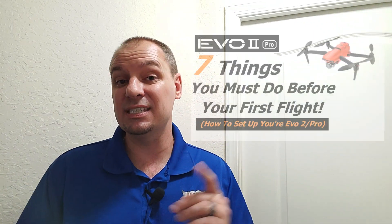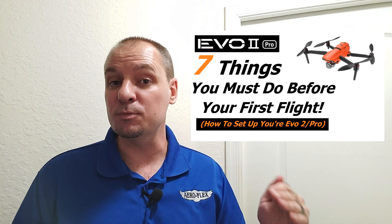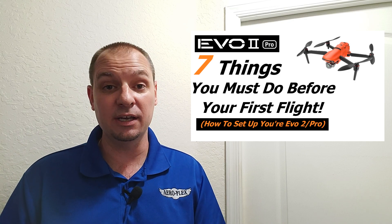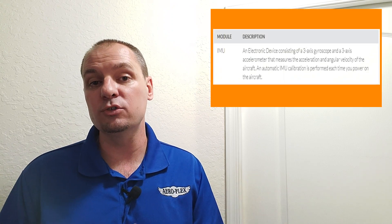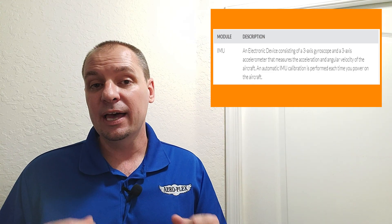After posting a video I put up called '7 Things You Must Do Before Your First Flight with your Autel Evo 2,' I did get some questions. People were asking why I forgot the IMU calibration portion of the video. I was curious myself about it. When I was doing the research on the video, I did read a few articles saying that the Autel drones do an IMU calibration when they power up. So I didn't think much of it and I made the video. But when I started getting comments asking the same question, I figured it was time to call Autel.